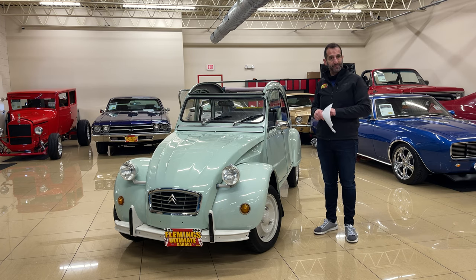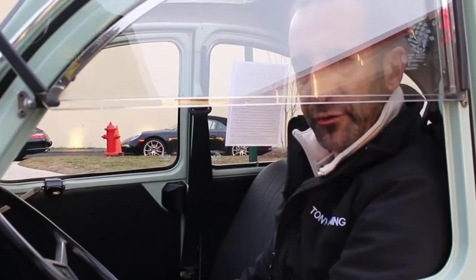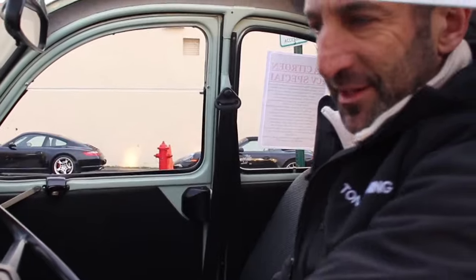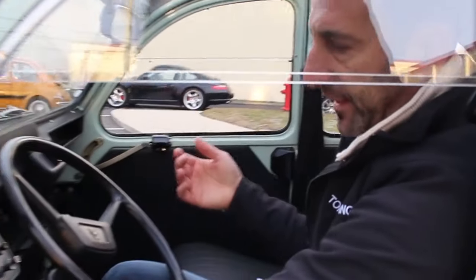1983 Citroën 2CV. Don't forget to like the video and subscribe to the channel. We're also getting ready to go on a test drive, so we'll see you in the car. Part of a restoration is how easy and how well it is to operate — it's a cold day here, sorry about that. Let's go ahead.